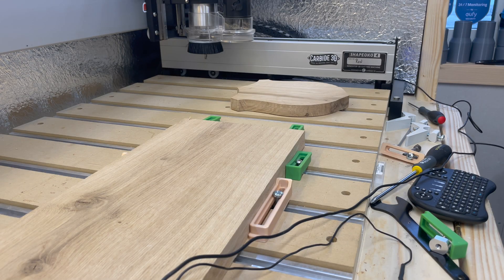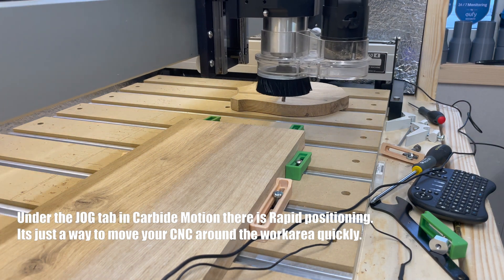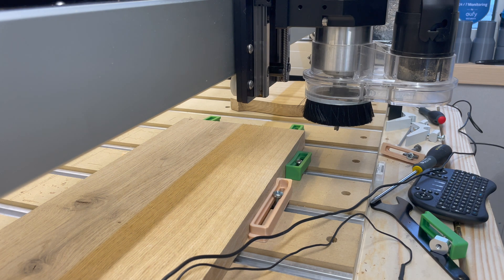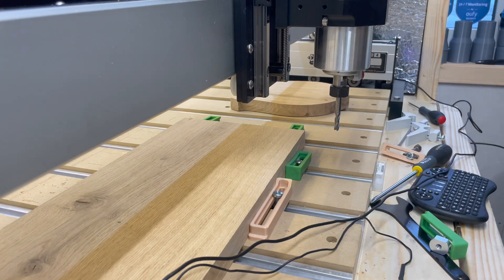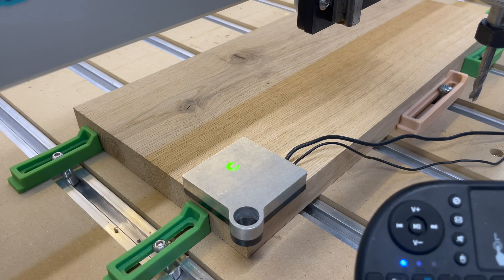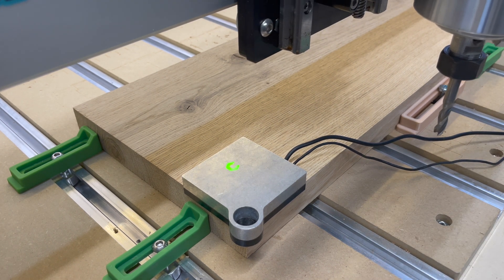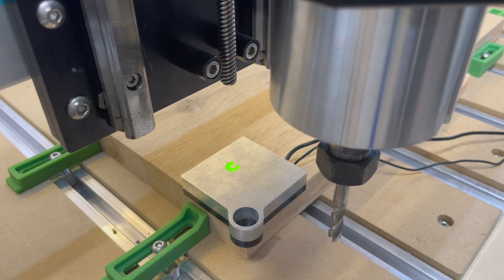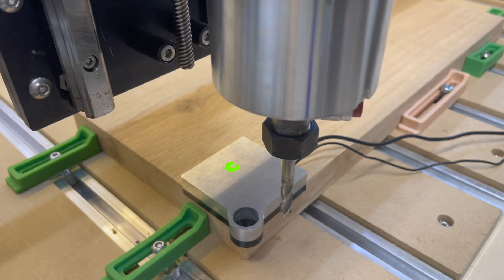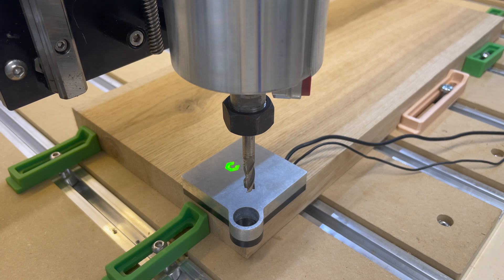What I like to do is bring it with the rapid position into the front. To do this I need to remove the dust collection so I can access it. I'm jogging the router in place with my Bluetooth keyboard. You can also do that straight on the Carbide Motion. I bring it kind of in the middle, but you can see it's moving a bit too much, so I'm going to change the increments to something smaller.